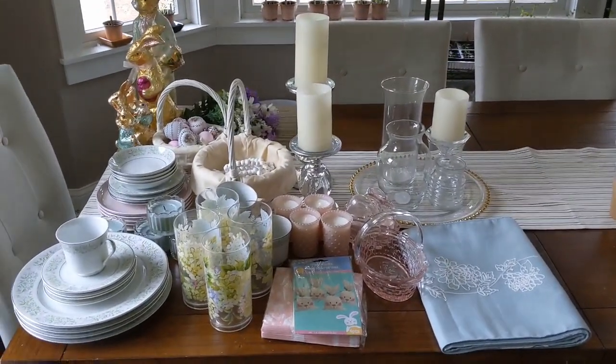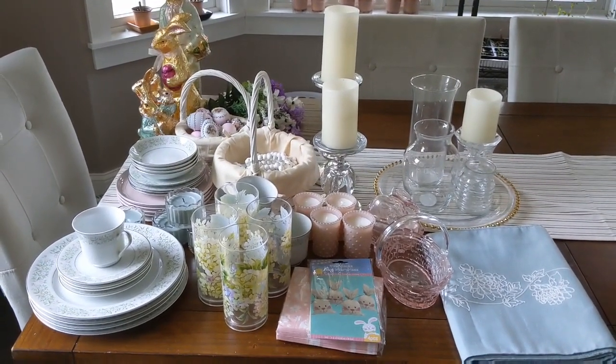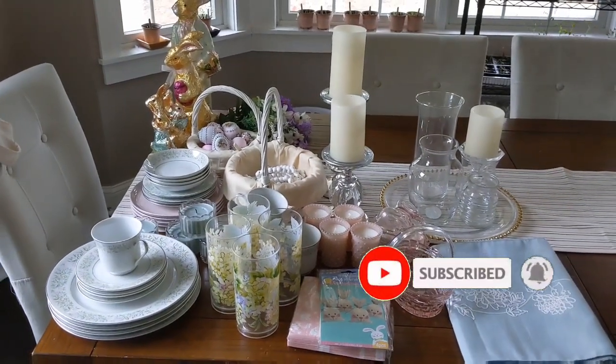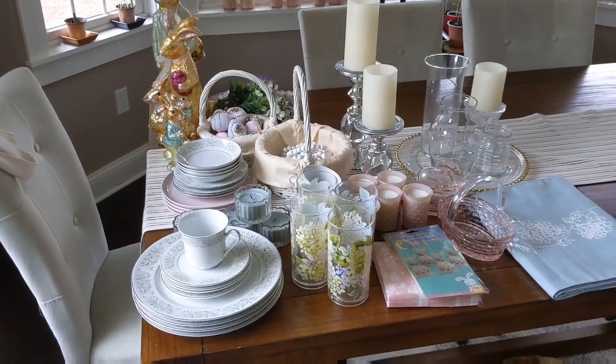I want to continue with our tradition of setting our Easter table really fun and festive. Before we get started, make sure you hit that subscribe button down below, subscribe to my channel, and turn on that little notifications bell so you're notified whenever I post a new video. All right, let's get started.